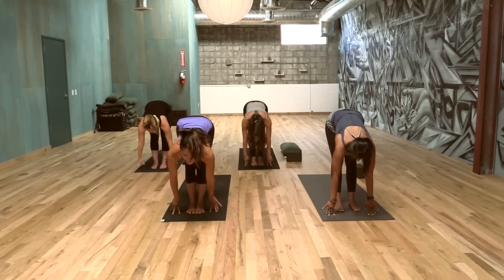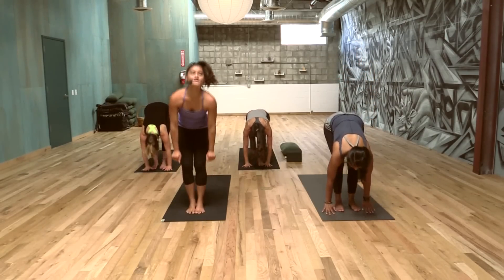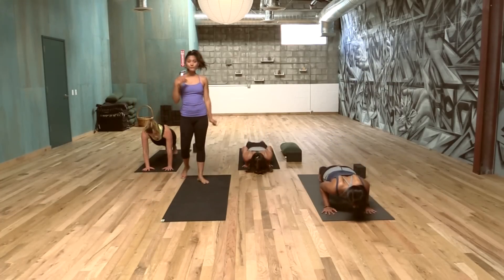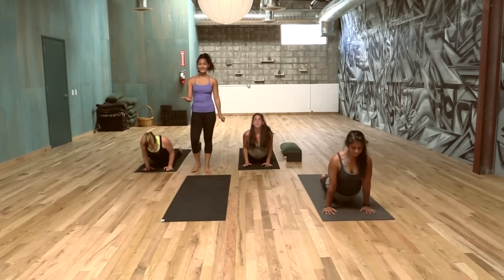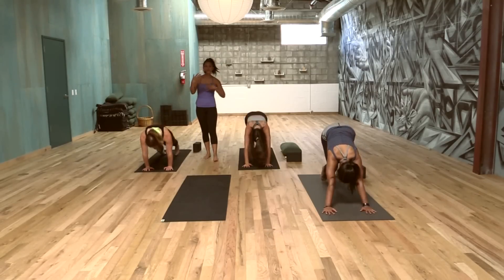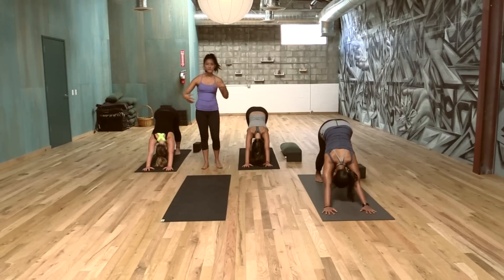Make sure you inhale into one pose, exhale into the next. When in doubt, you can always do a vinyasa — a sun salutation to get a little bit warm again, to reset the mind, reset the breath, reset the rest of the body.